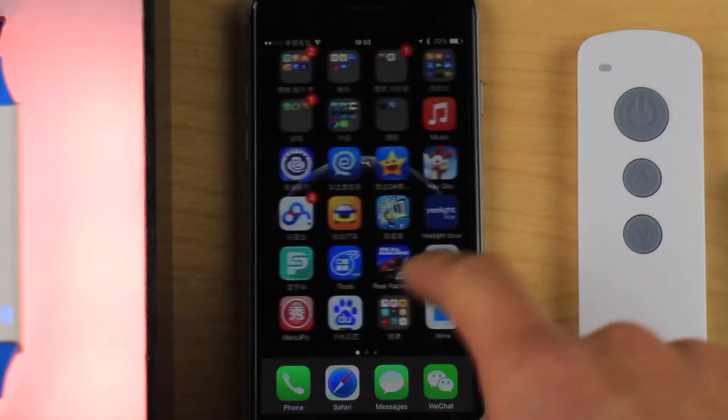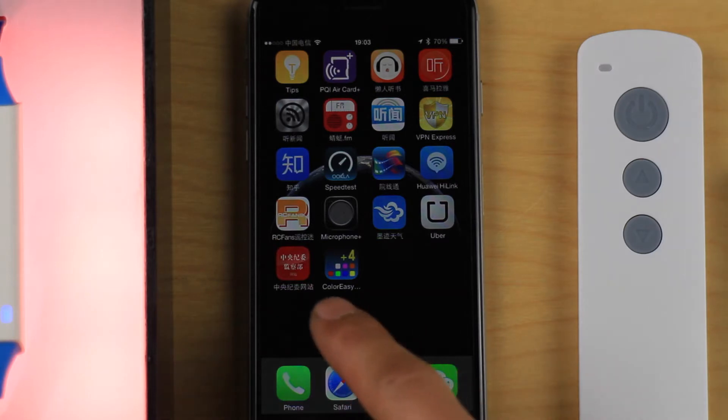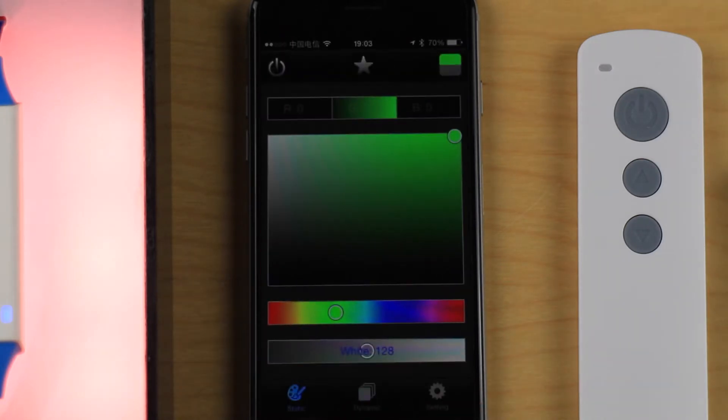Now we go to the app. The app name is Color Easy 4 Plus, which is designed for RGB plus white. There are also Color Easy 1 Plus, 2 Plus, and 3 Plus for single color to RGB colors.